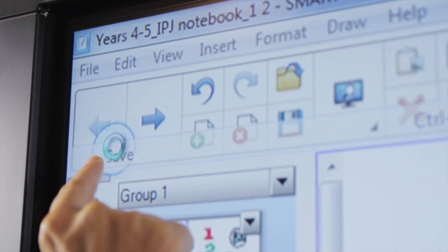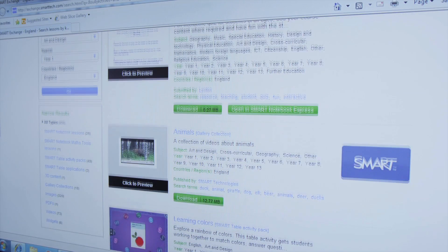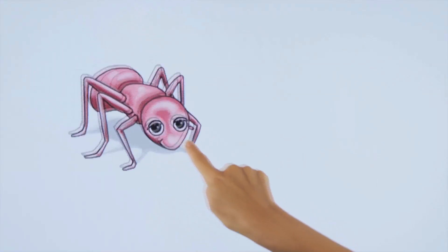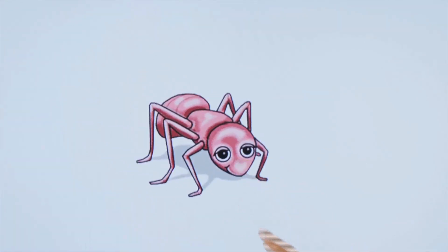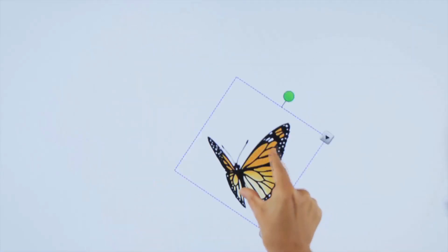Over 60,000 lesson resources are also available for download on the SmartExchange website. Smart's coated glass allows your finger to glide over the surface for a natural touch experience with low friction, while reducing finger smudges.